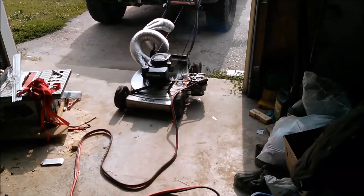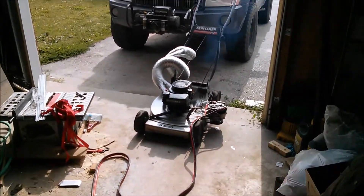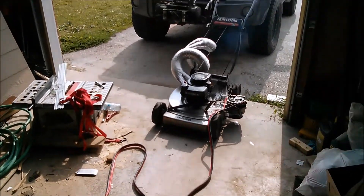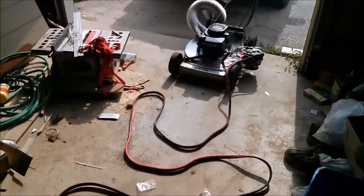This is my lawnmower generator, smoking away. The smoke is going to add up — it tipped down recently, so it's got oil in places it probably shouldn't. It's running real rough because the intake filter got all oily and gassy.